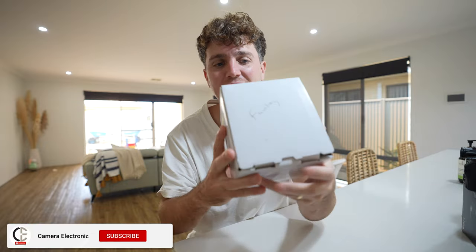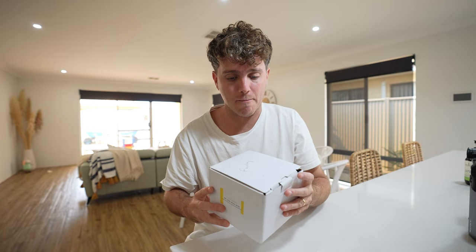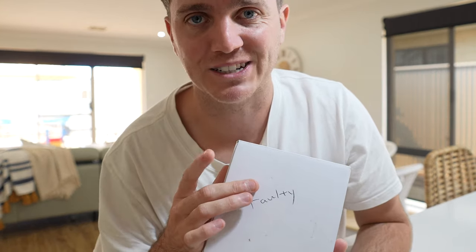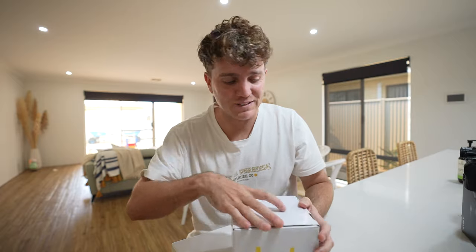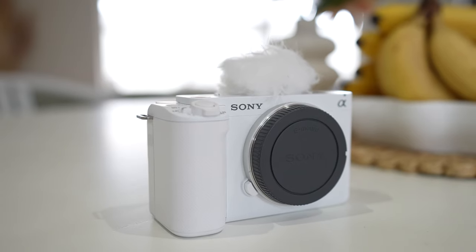Hey everyone, Stephen here for Camera Electronic and I have a very exciting product that just came into my hands. It is literally straight from the factory — so much that I don't even have a retail box for this. Sony just sent it, it's just the box they could find. So exciting to be one of the first people here in Oz with Sony's brand new full-frame mirrorless camera, the Sony ZV-E1. Wow.